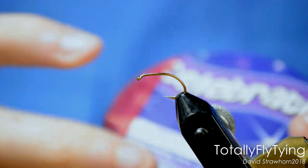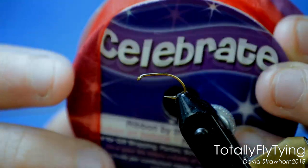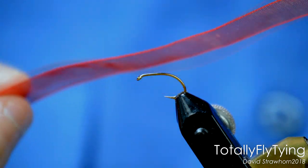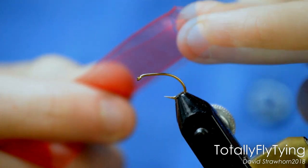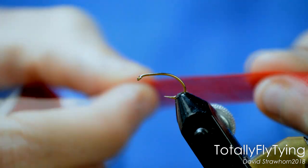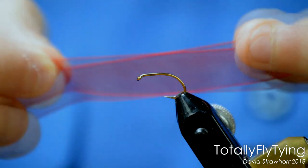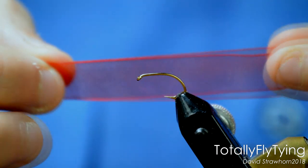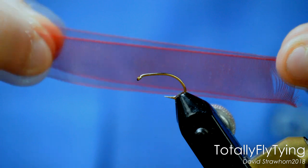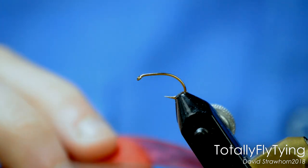Now the body — the body is organza ribbon. I've got this from the range. It's just a nice ribbon, like a net ribbon, but it's held together at the side with an embroidered edge. That's what we're using to wrap around the fly. We're going to cut this down short so we've got a nice fine heddle on one side — and that's what we're using to wrap it around the fly.